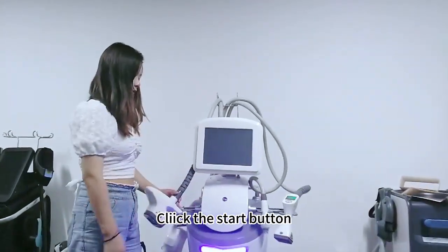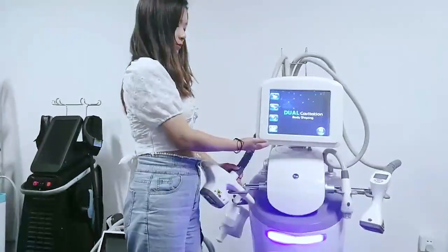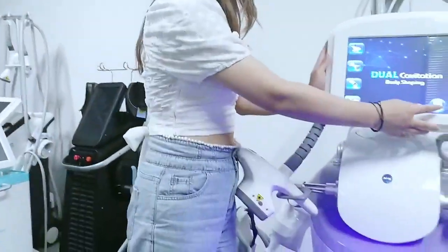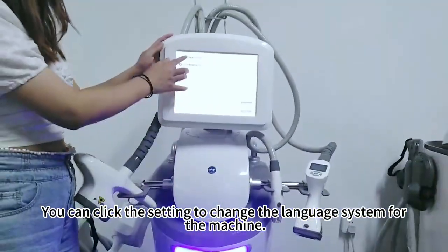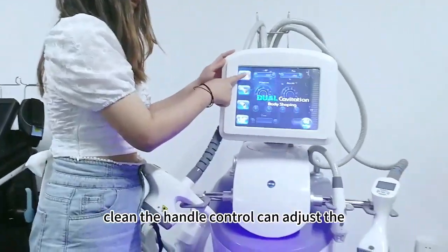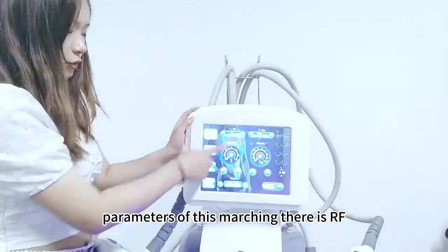Click the start button and wait for a second. We can see there are 4 handles shown on this screen. Click this setting to control the different language. Click the handle control to adjust the parameters of this machine.